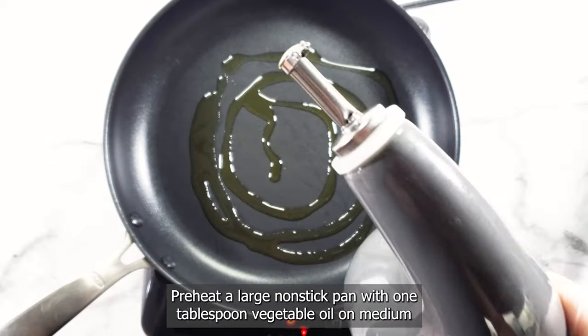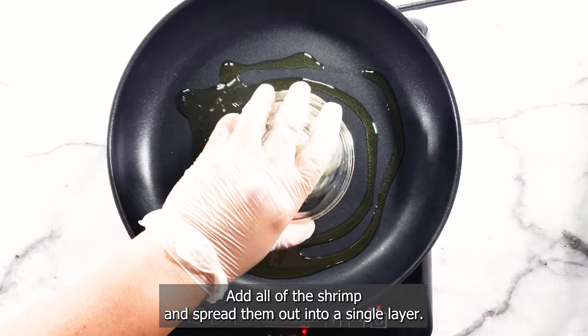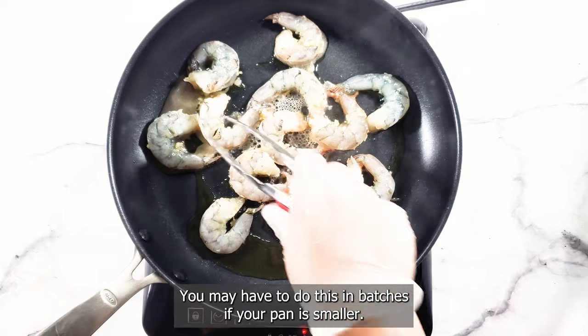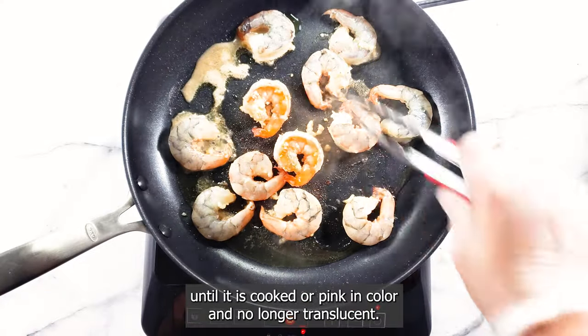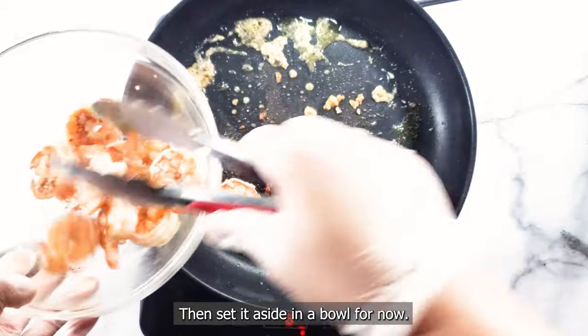Preheat a large non-stick pan with one tablespoon vegetable oil on medium-high heat. Add all of the shrimp and spread them out into a single layer. You may have to do this in batches if your pan is smaller. Cook shrimp between two to two and a half minutes on each side until it is cooked, pink in color and no longer translucent. Then set it aside in a bowl for now.